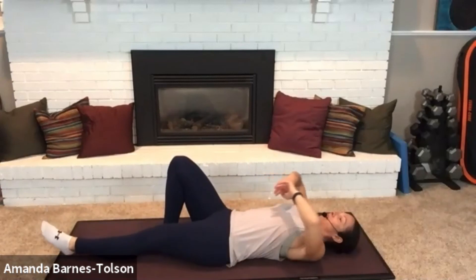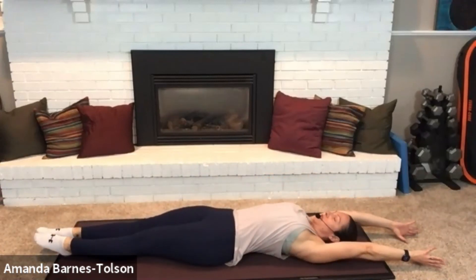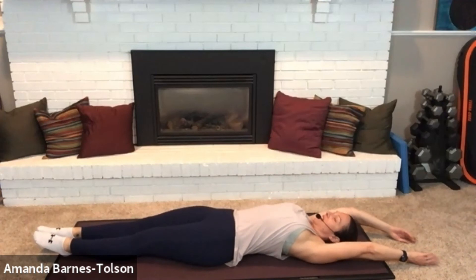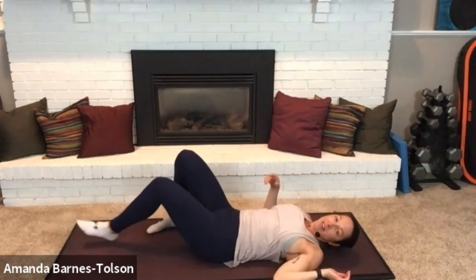We're going to extend all the way out, stretch our body long. Reach for the wall behind you and the wall in front of you. And relax. Roll over onto your side — knees are bent, hips are stacked, hand is in line with your chest. Bring yourself up into a seated position.